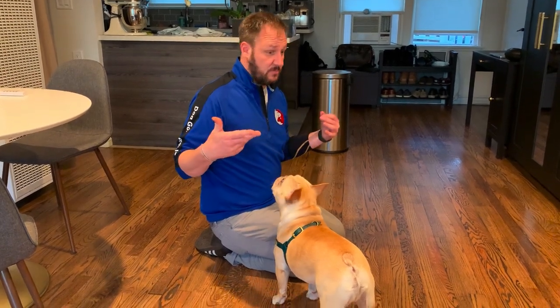Now we're going to go outside because he likes to eat pine cones and sometimes it rips up his insides. So we're going to go outside and see if we can apply the same technique to one of the things his guardian hates him doing — chewing pine cones.